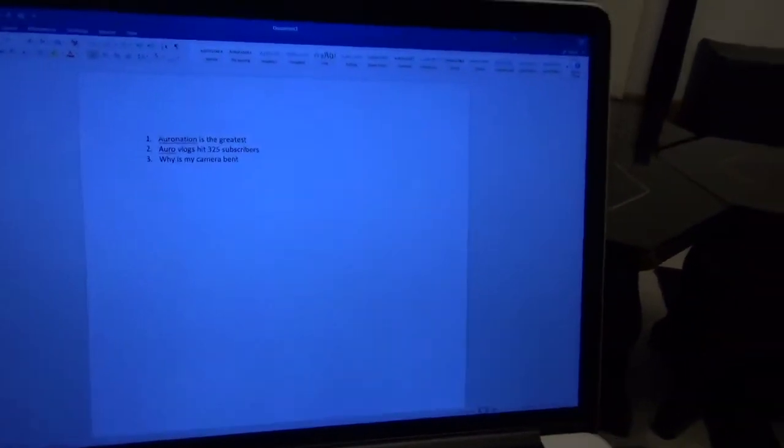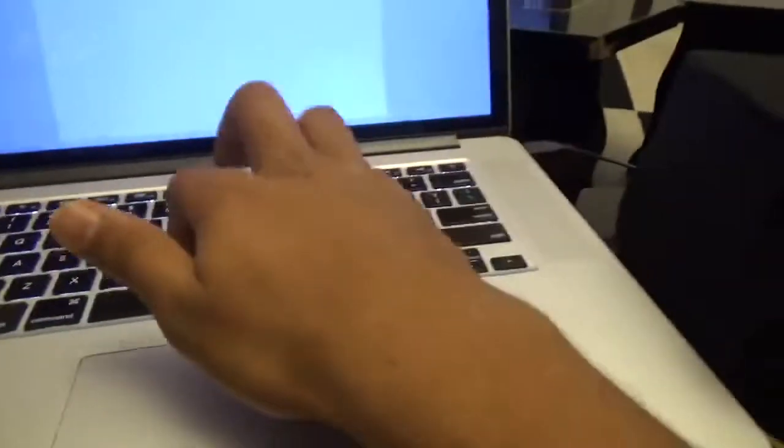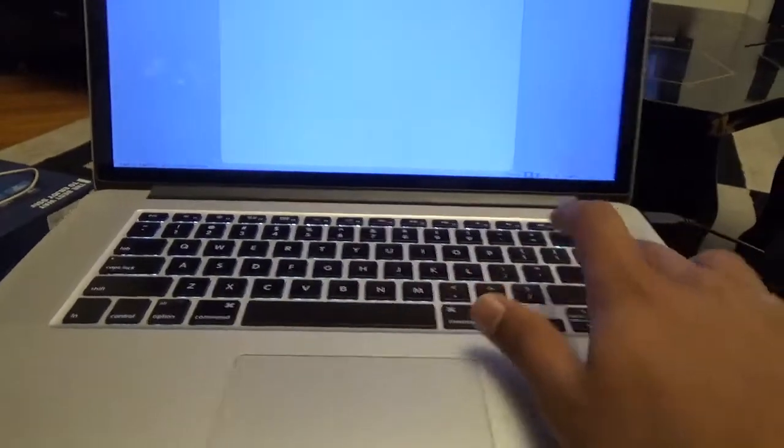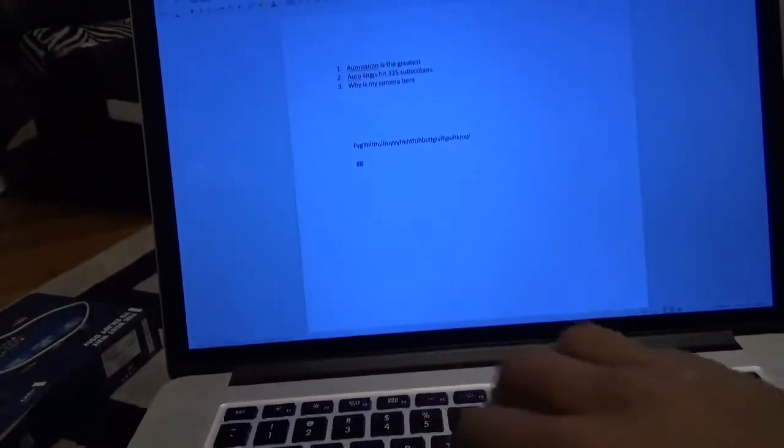Why is my camera like that? So I just wrote three sentences and they're here. Can you see them? Why does it look so blue? Okay, but now just to show you how this basically works — when you're just typing some random things, you press enter, enter, enter. So you just type in some random things and then you hit the button to go to the next line. See.